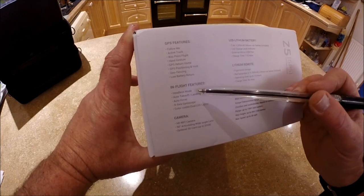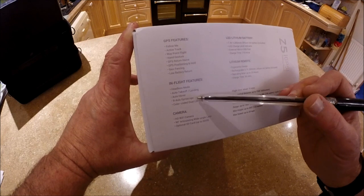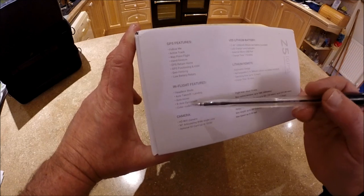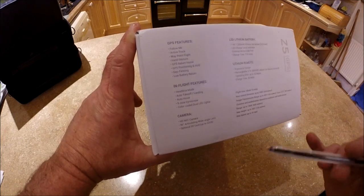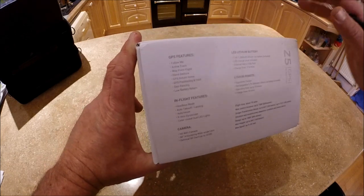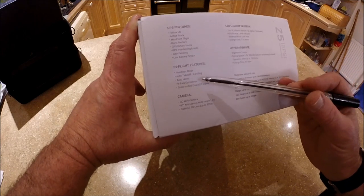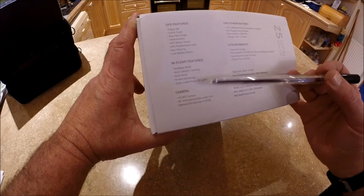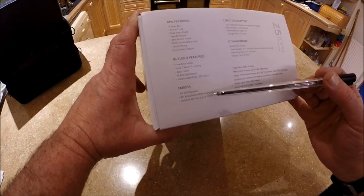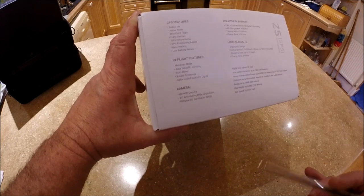In-flight features include headless mode, auto takeoff and landing, auto hover, and a nine-axis gyroscope. I'm fairly used to six-axis, so in theory the nine-axis gyroscope should make it handle a little bit better and help with GPS positioning. It also has colour-coded dual LED lights and an HD Wi-Fi camera.